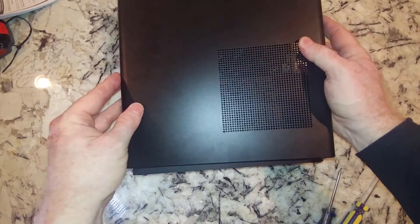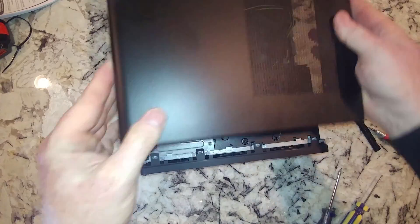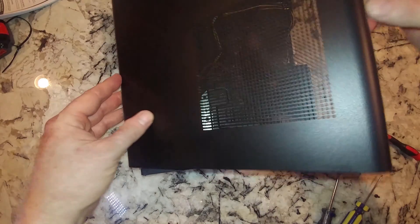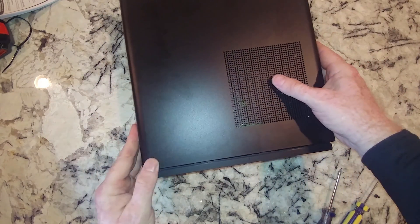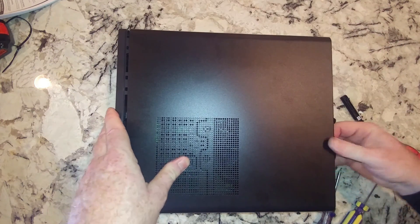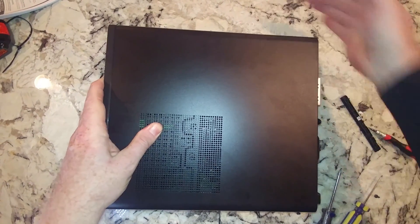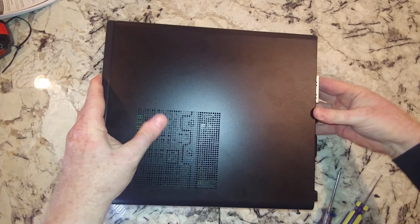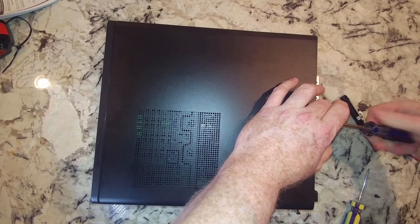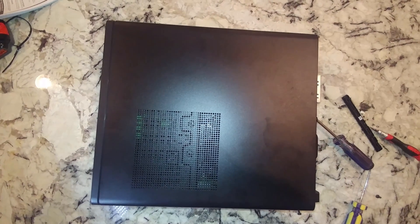The next step, we will start installing Windows. This is interesting — looks like this panel has to go in this way first. It helps to be gentle, but sometimes you've got to use a little physical force. I'm going to screw this back in, and then we will continue with the actual Windows installation.